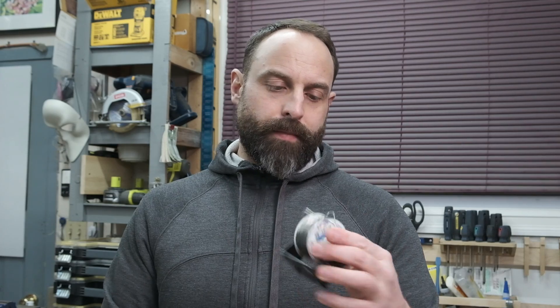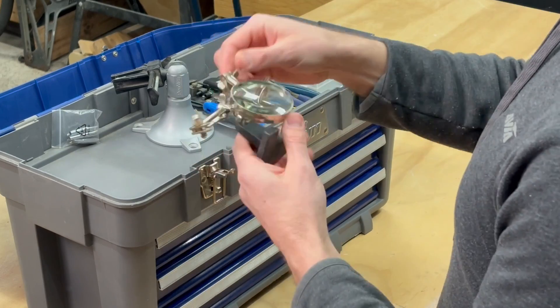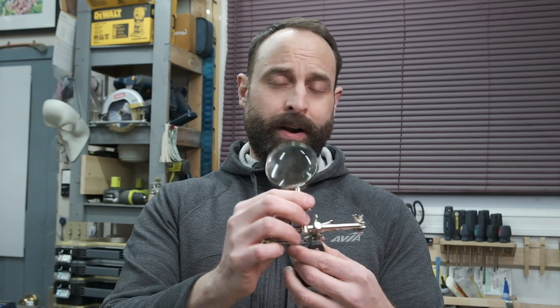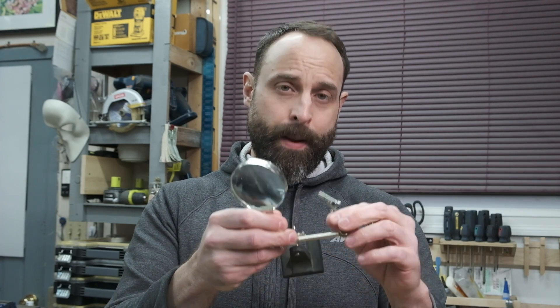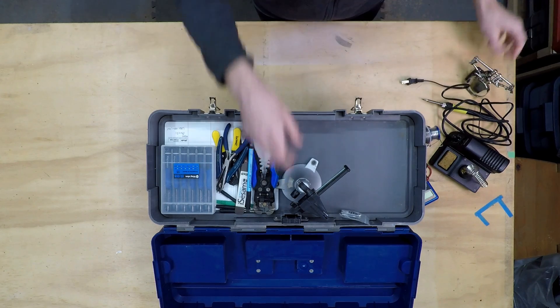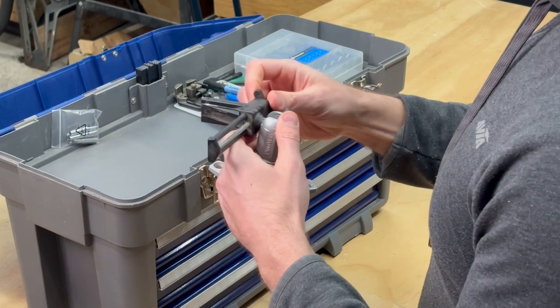Got some solder flux core — this stuff's pretty good, it's worked out well so far. Got a little triple hand or helping hand — I don't use the magnifying glass but the little clamps definitely help to hold wires and stuff in place. Got a little PCB board holder; I haven't worked up the courage to solder that yet, maybe one day.